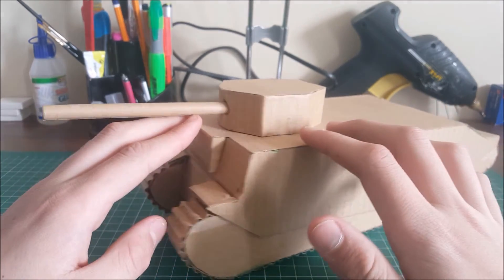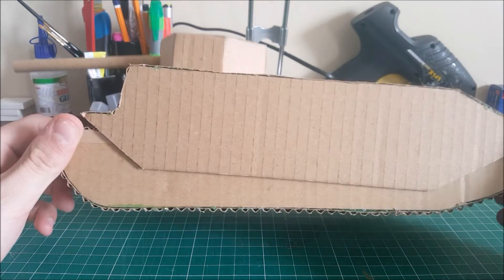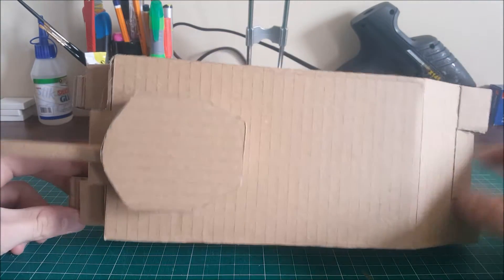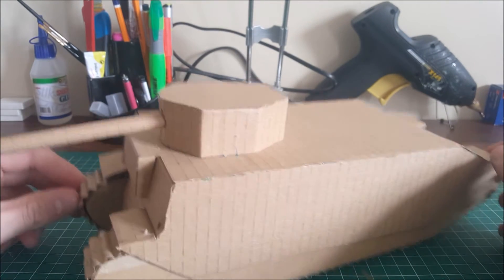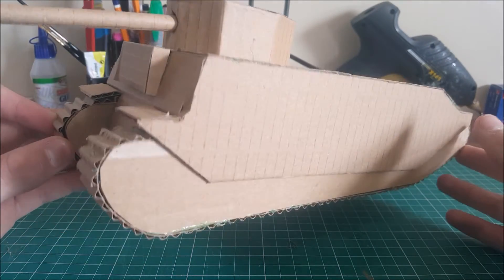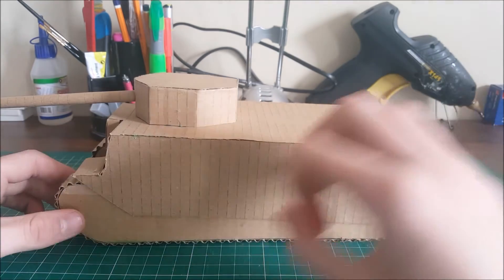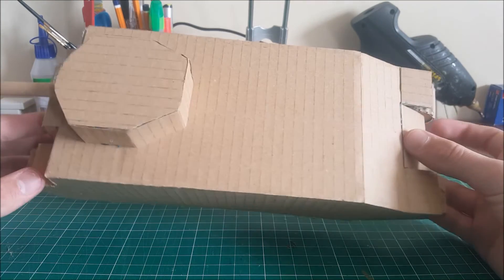I believe this is armed with the 18-pounder gun as the main armament, and it has several — actually, I don't know if it has any machine guns, I never really checked. As you can see, there should be a couple of hatches on top, but I kept it so simple that I didn't bother putting one there. Then there's one more thing here — it's an access hatch, basically, where the crew can get in and out.